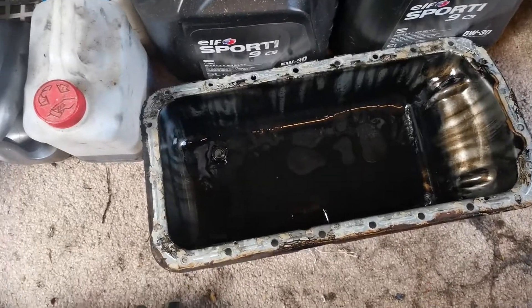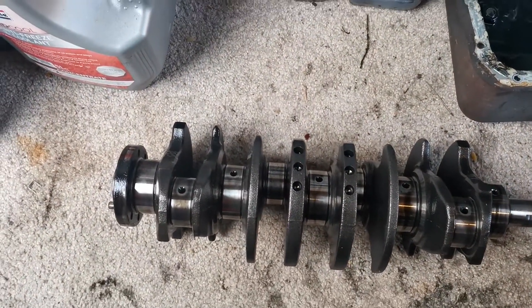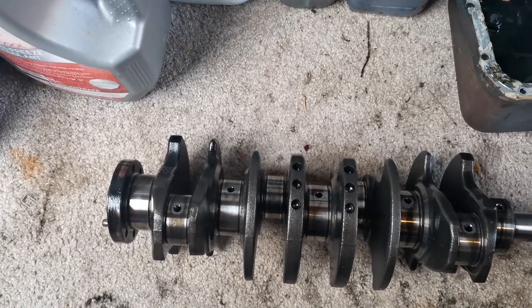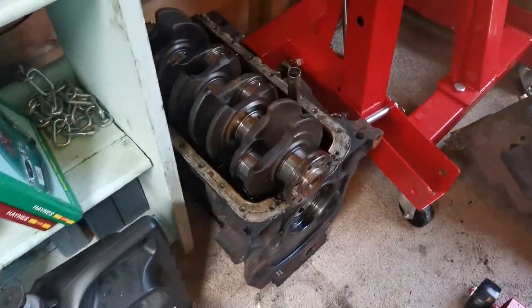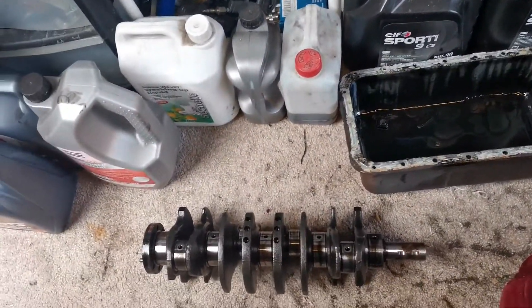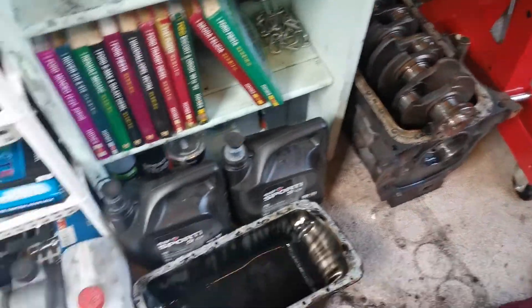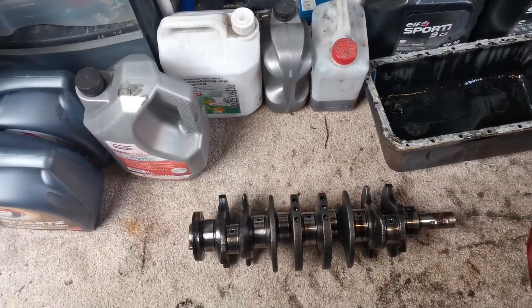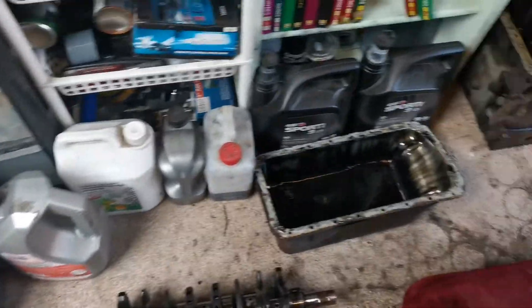There's the sump and the camshaft. I've done a little inspection on it — it doesn't look too bad, it looks like it's okay. As you guys know, I've got a parts engine I've already torn apart, so I can use whatever I feel is needed. I will be checking tolerances and I do have the trusty Haynes manual indoors to help with that.